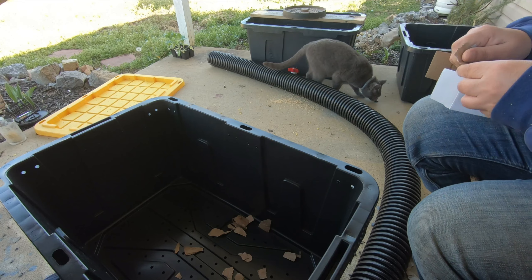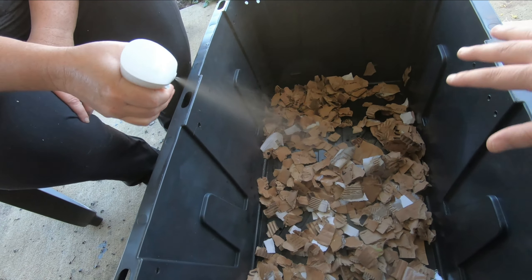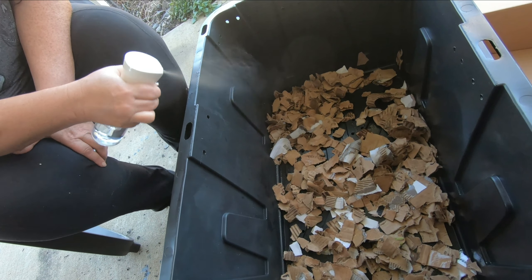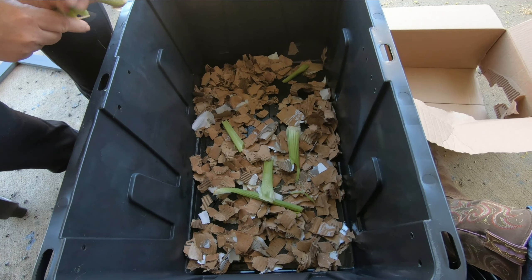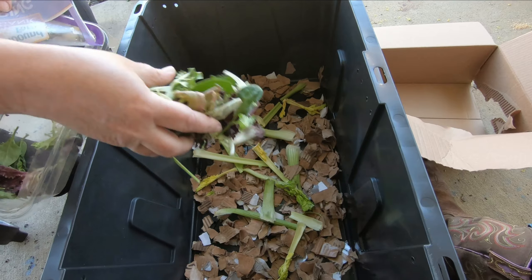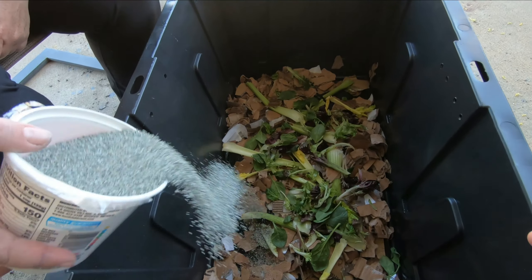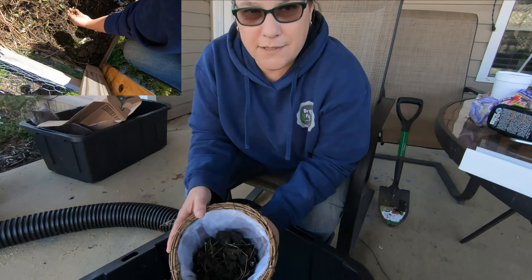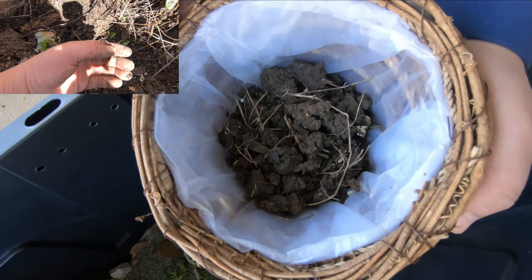We are preparing the top tote by shredding up cardboard — taking the tape off first, don't put the tape in — and adding food scraps from the kitchen, then we'll add the worms I dug up from the compost. We're dampening the cardboard; this is like the nesting for the worms in their new little hotel. Now we're putting in some kitchen scraps — looks like celery and some assorted lettuces. The worms do need a little grit or sand in there. Here are the worms dug out of the compost — we're going to put these in.